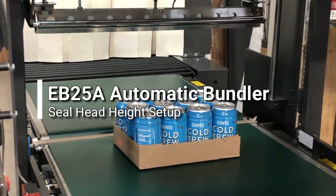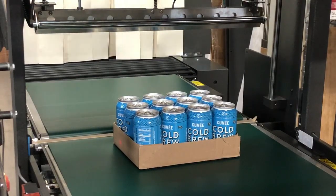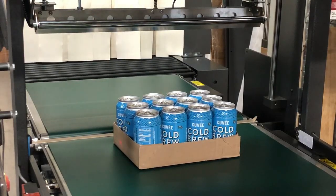To adjust the seal head height, first you're going to want to grab your product, set it on the conveyor next to the seal head, not under it. As you can see, our seal head is way too tall for this product.